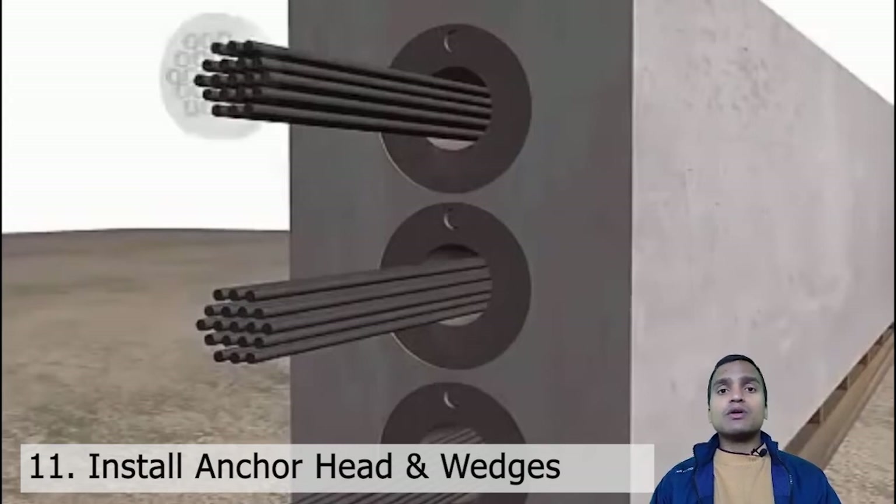We may also do it on the site if required. Mostly if we are going for prefabricated elements then it is done in the industries, and for cast-in-situ fabrication it is done on site. Here I am showing you what is happening inside the industry, and then the girders will be transported to the site.